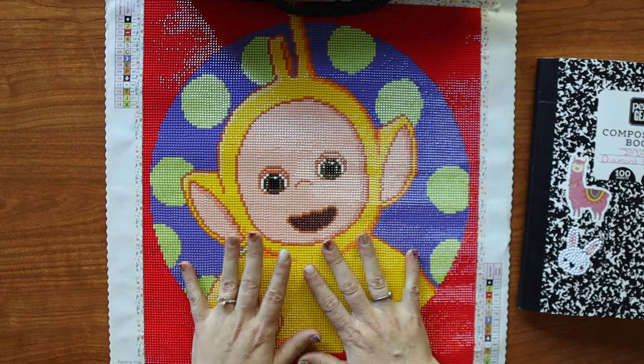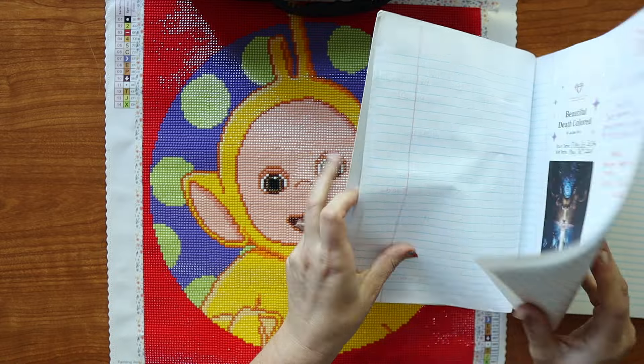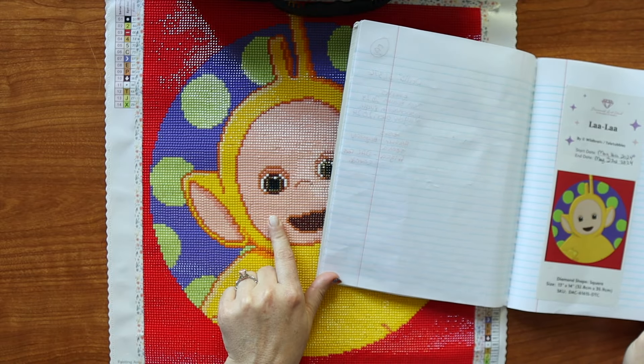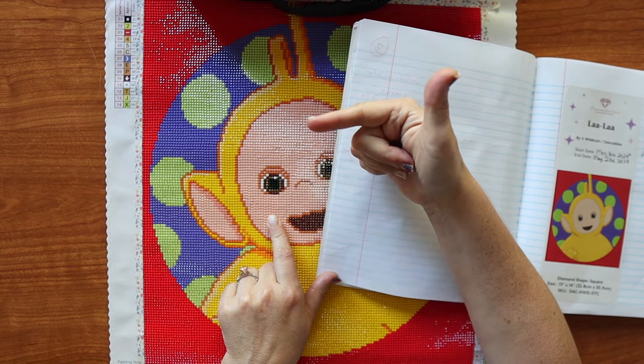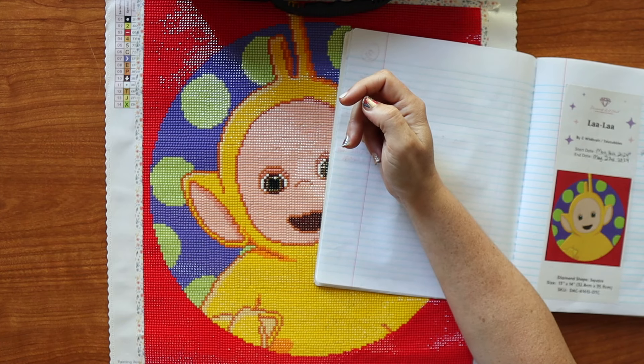This was a super easy project to do. I started it on the 16th and I finished it on the 23rd, so it took me exactly a week to get this done.